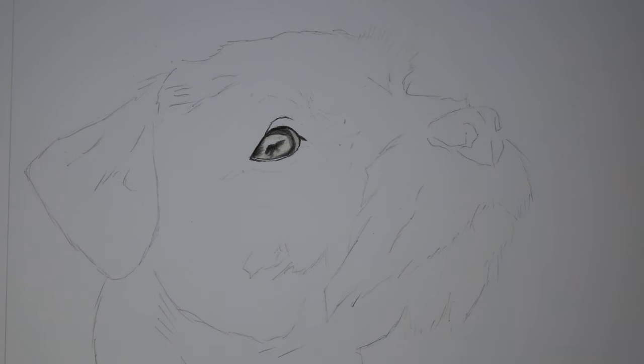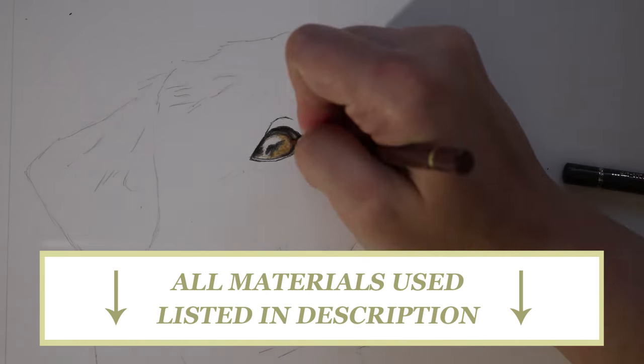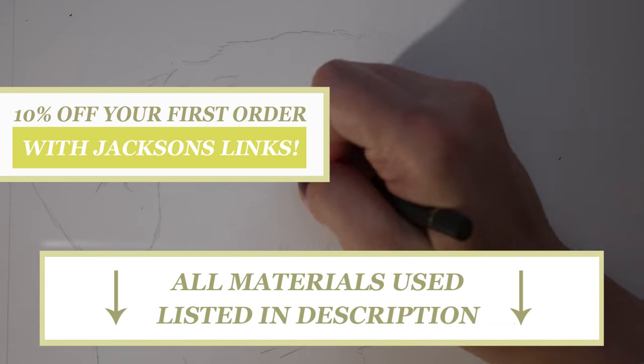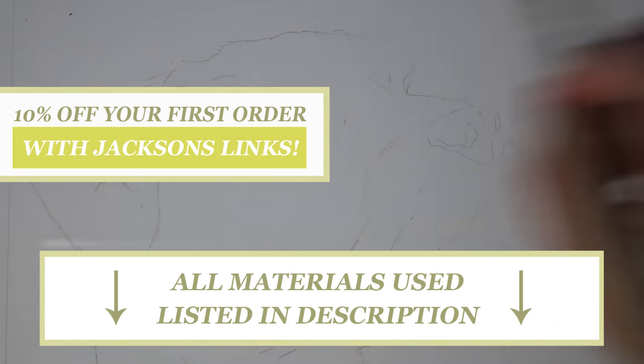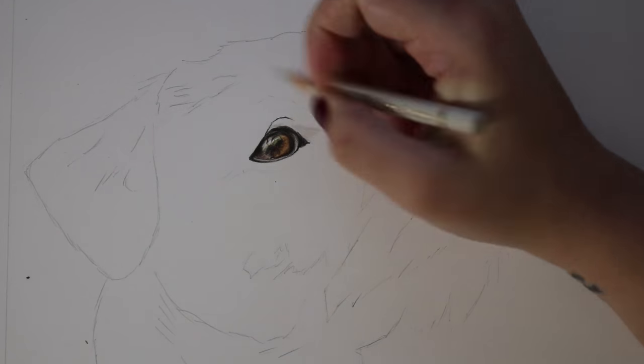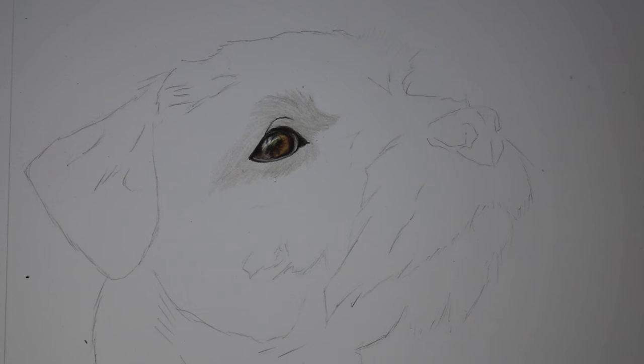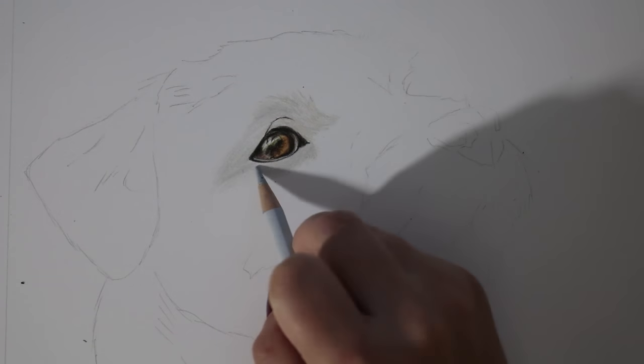Before we get into the tutorial, all the materials that I've used are listed in the description below, and if you use the Jackson's links you get 10% off of your first order with Jackson's if you live in the UK. So if you see anything that you fancy using or checking out, pop along there and you can get yourself 10% discount on your very first order.